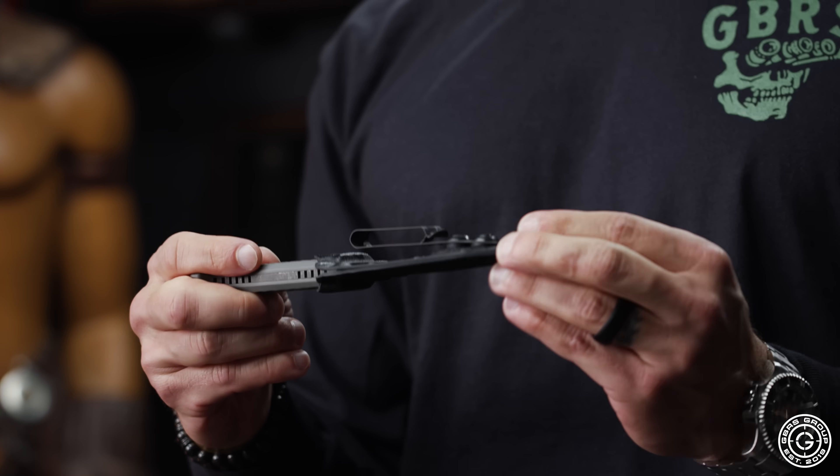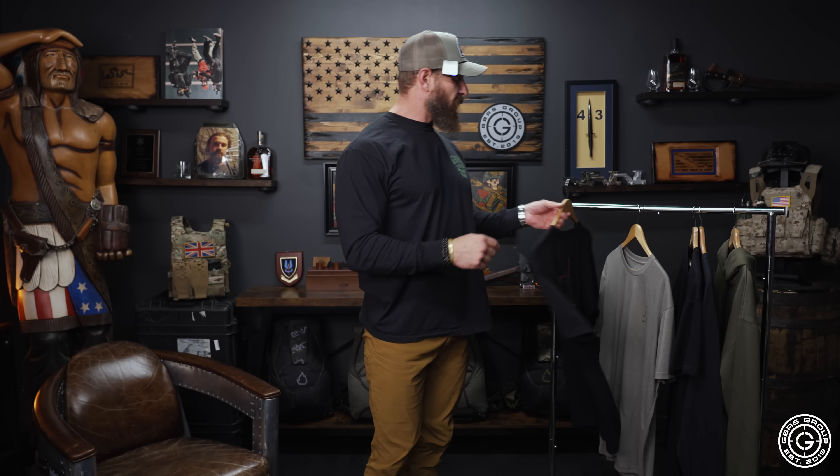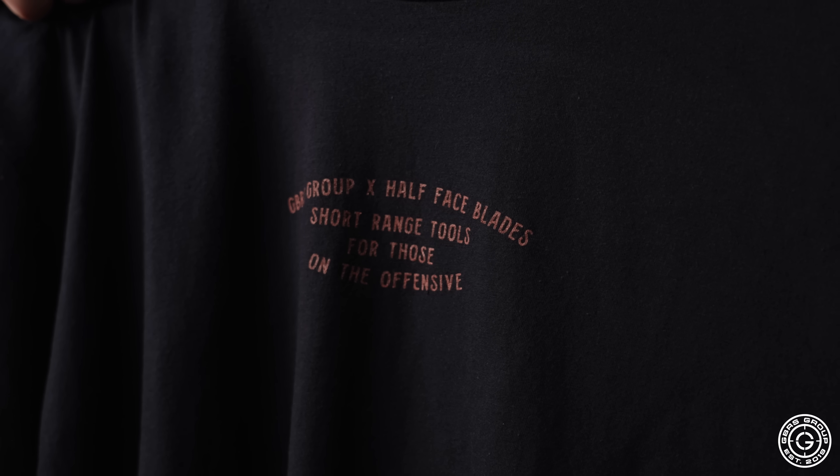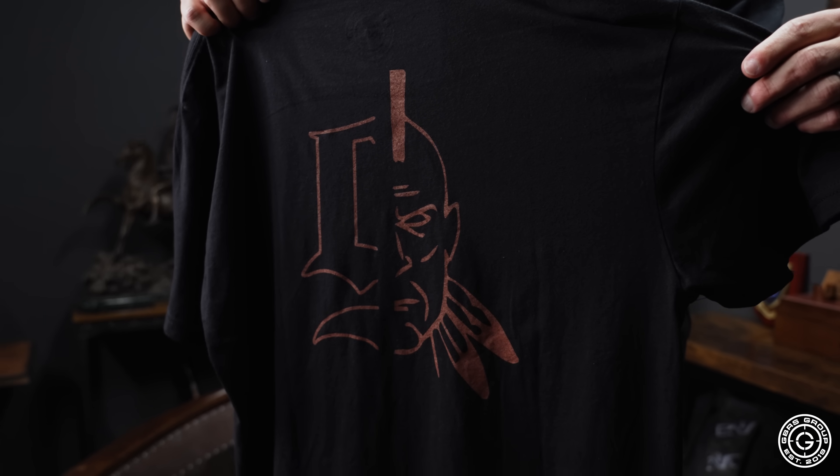We're looking forward to doing more of these in the future. If you have not checked out Half Face Blades, you're probably living under a rock, so remove yourself from under the rock and definitely check those dudes out. We knocked out two different shirts — got the collab design shirt, short range tools for those on the offensive. That's made up of Andy's logo and our logo and it looks seamless — Josh and the boys killed it with that.